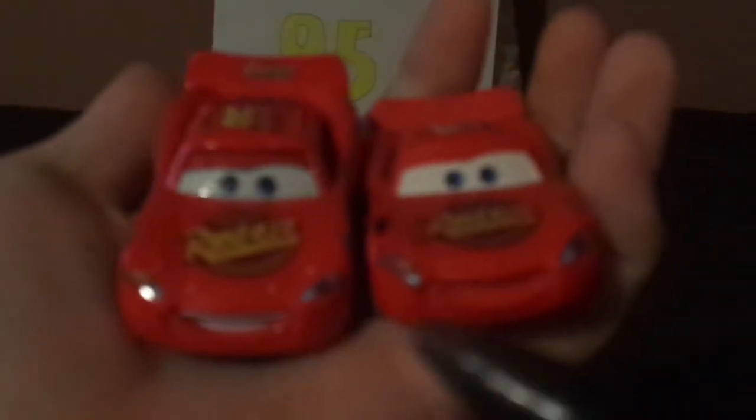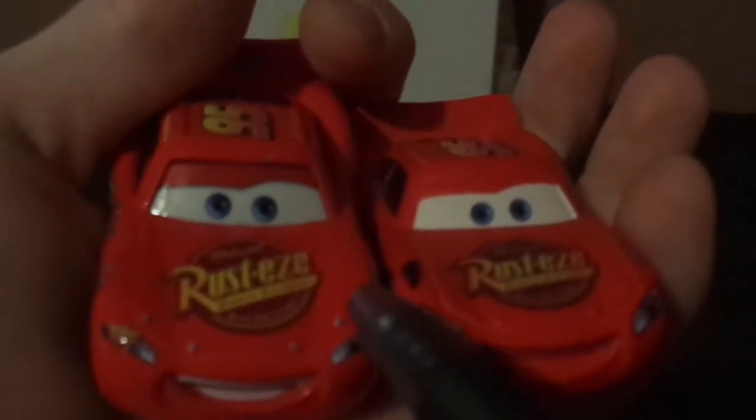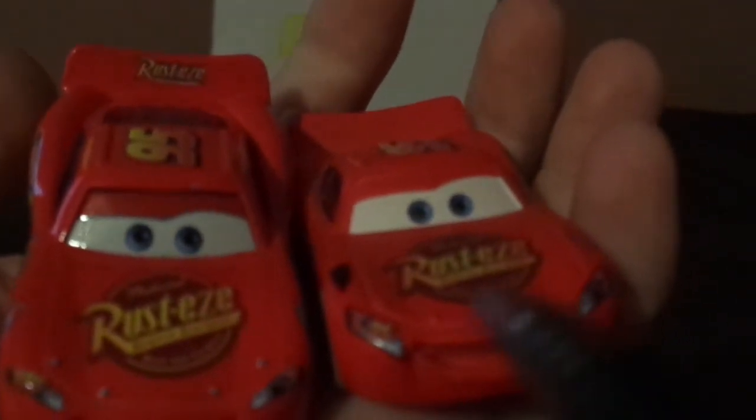Now let's compare him to the regular Cars 1 Lightning McQueen. Both have Rusty's on the logo, both have 95 on the headlight stickers and the lightning bolt stickers, and 95 on top, name signature, ducktail spoilers, and both have happy smiles. But there are some differences. This version has a bright red paint job, all bright and shiny, while this one is weathered all over.